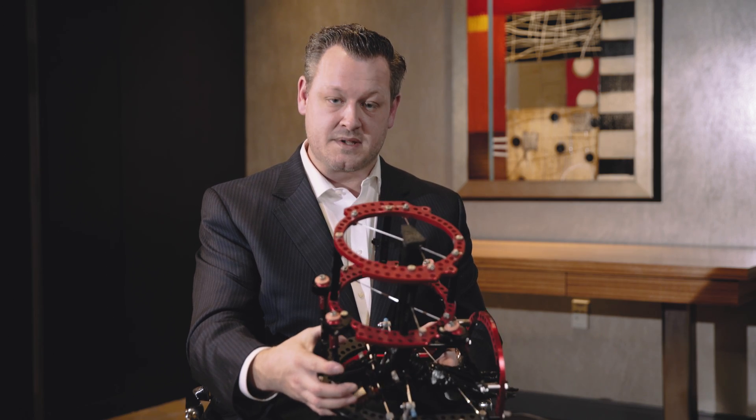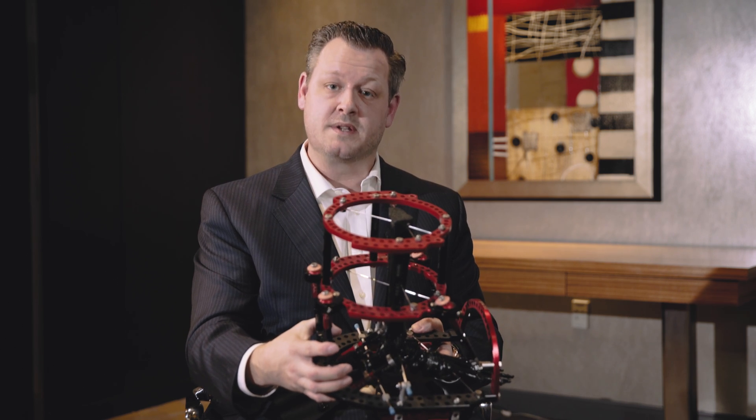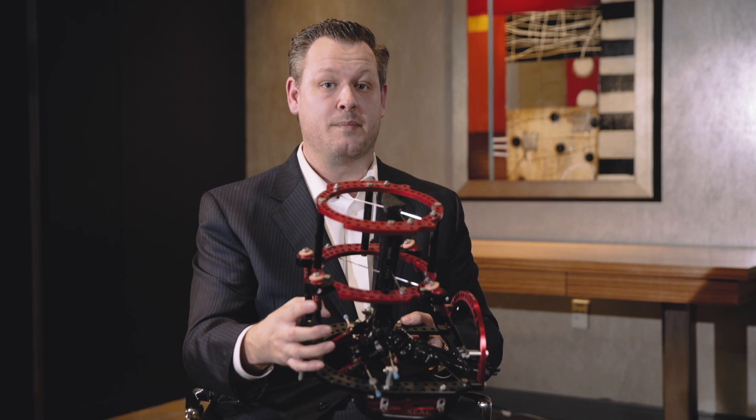Two years and seven months later, because of this device, this gentleman has two feet, two legs, walking with his grandkids and enjoying his life. So one other wonderful attribute that SEAL external fixation can give to the quality of life of our patients.